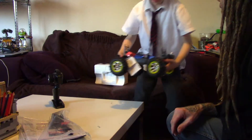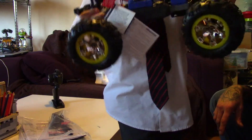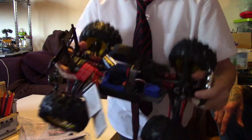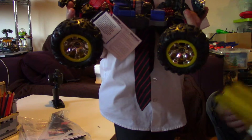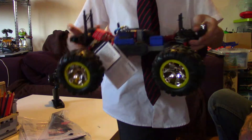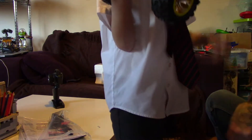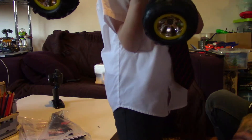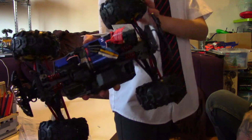This is our first Traxxas, isn't it? Yeah. This is what it looks like inside. Is it brushless? Yeah, brushless. It's got brushless, and it can have one or two batteries. You can either have it going faster with the second battery, or it can last longer.